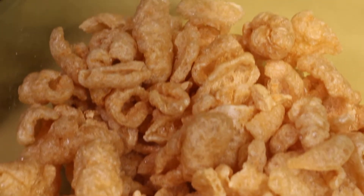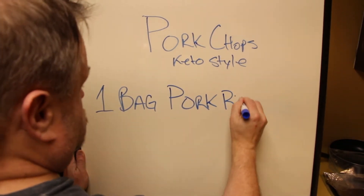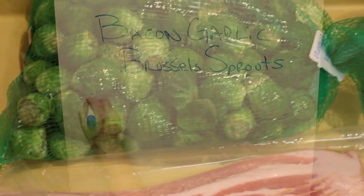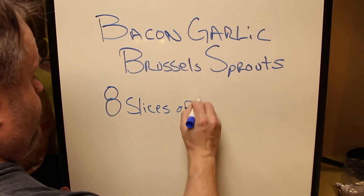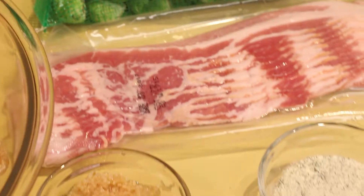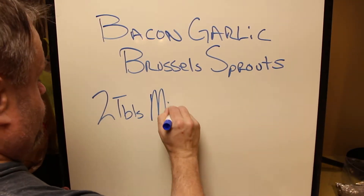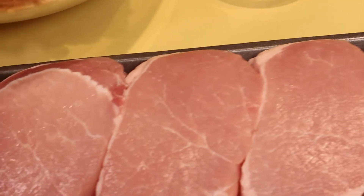For ingredients, you're going to want to start with your pork rinds — one bag of them. Some Brussels sprouts, between a half pound to a pound depending on how many people you're serving; we went with three quarters. A package of bacon — five to ten slices is good. You'll need a packet of ranch dressing, two tablespoons of minced garlic to go with your Brussels sprouts, and of course your pork chops to be breaded and baked.